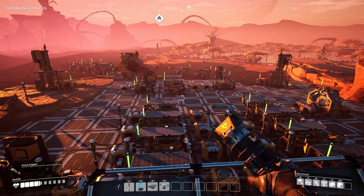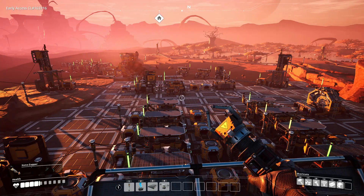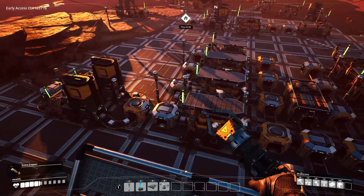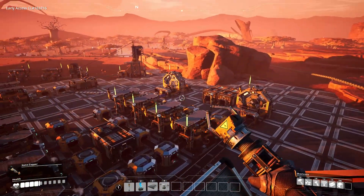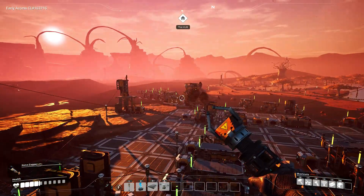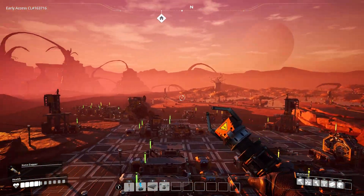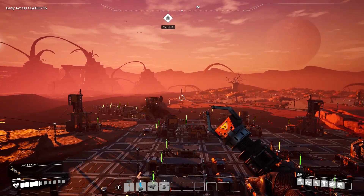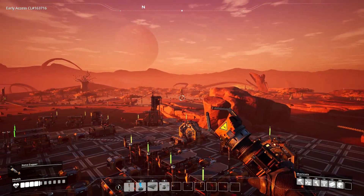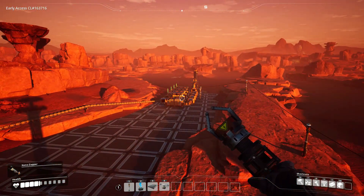Hey guys, Commodeer! Welcome to episode 3 in my Spaghetti Factory series, where I am trying not to embrace the spaghetti. In the last episode, I ratioed out some constructors and assemblers, got a couple more upgrades done in the hub, expanded the power, and put in one limestone node and another limestone node over there to make some more concrete.